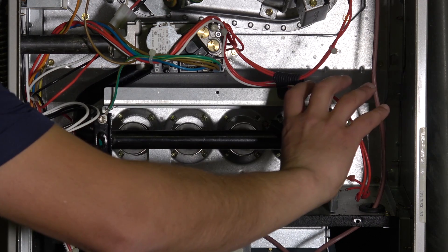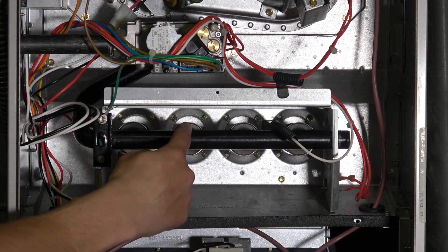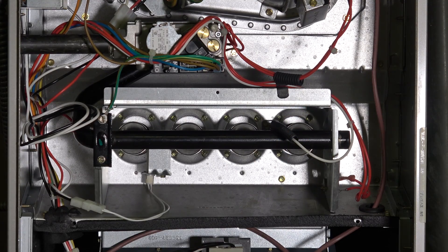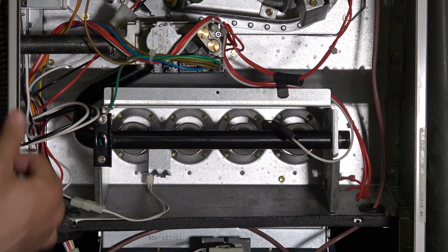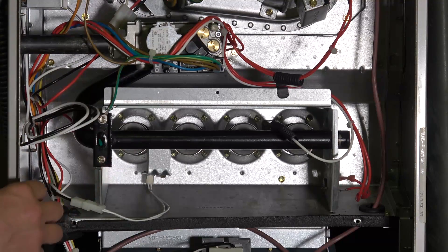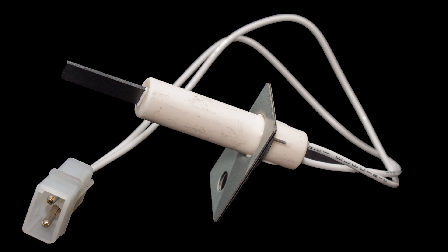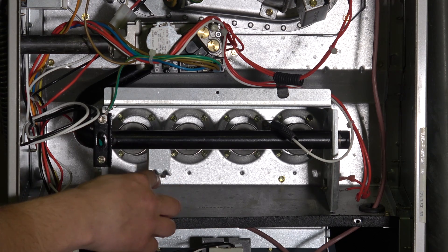Here's our burner section. In this case we have four burners — this is a 90,000 BTU input furnace. The higher the BTU input, the more burners we have. One of the components attached to the burner assembly is the igniter itself. You can have spark ignition, but more commonly now we have hot surface ignition. That element heats up and as we flow gas across it, that ignites the combustion. That's its job.